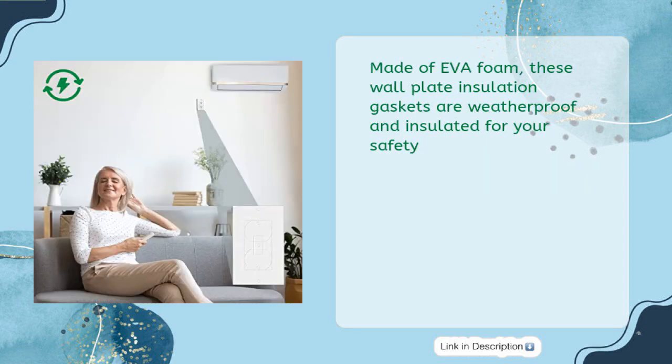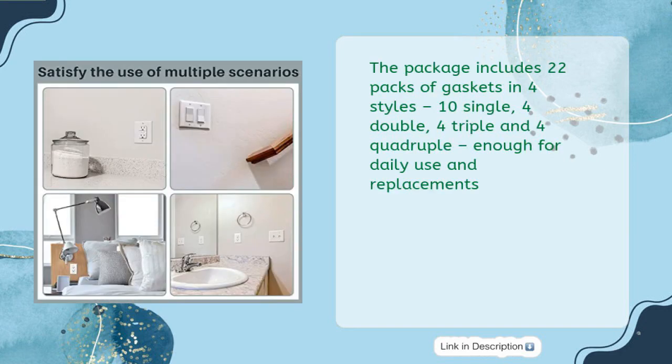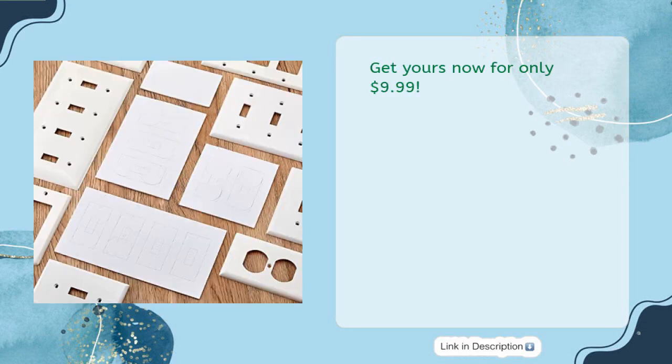Made of EVA foam, these wall plate insulation gaskets are weatherproof and insulated for your safety. The package includes 22 packs of gaskets in four styles: 10 single, 4 double, 4 triple, and 4 quadruple — enough for daily use and replacements. Get yours now for only $9.99.